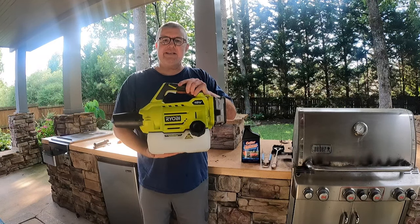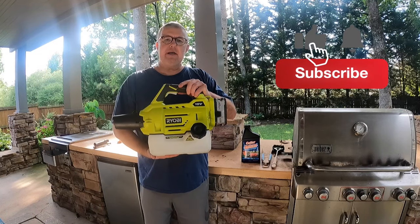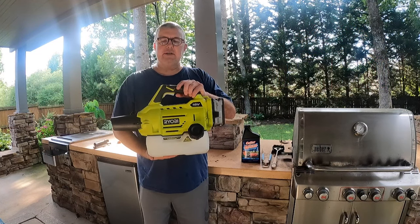In this video we'll be talking about the 18 volt Ryobi Fogger. If you like this content go ahead and hit the like button, click subscribe, and don't forget to hit the bell to be notified of new content.